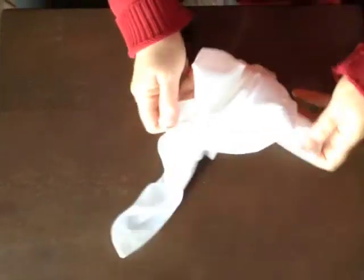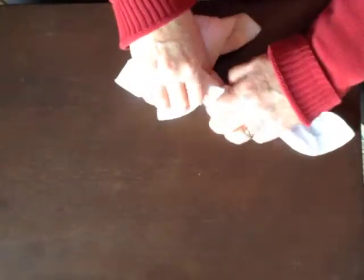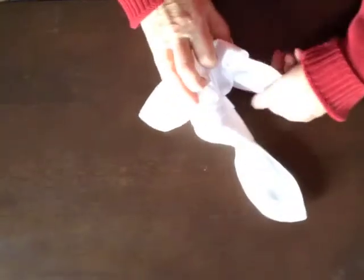The last step is just to organize it and make it look nice and neat. Maybe I need to make this knot a little tighter. I organize her hair and spread out her wings.